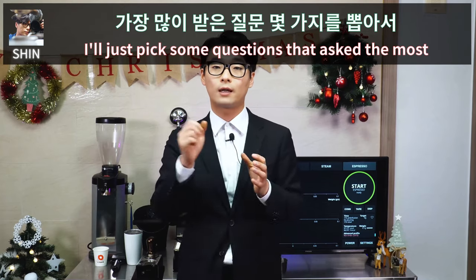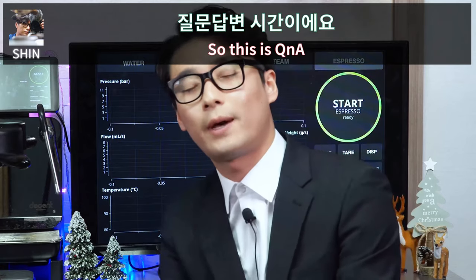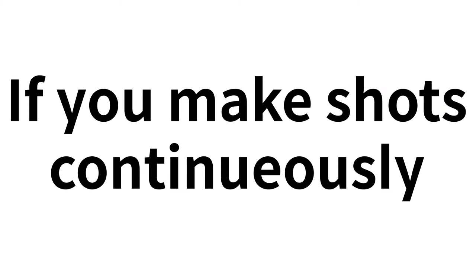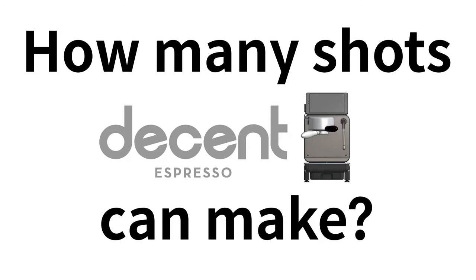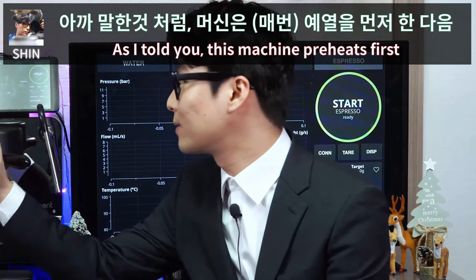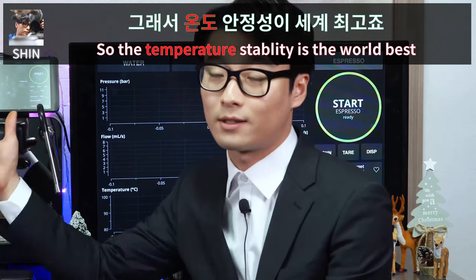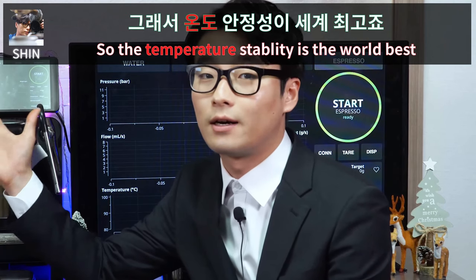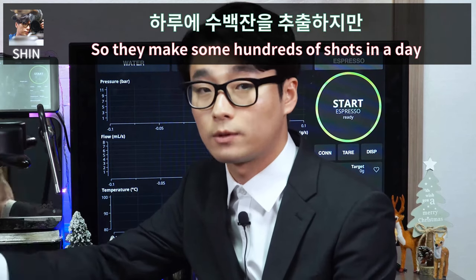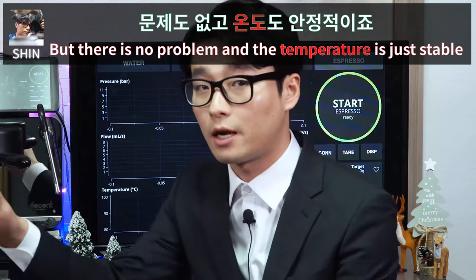Now for Q&A. The first question: if you make shots continuously, how many shots can this machine make? This machine preheats first and then starts to make a shot, so temperature stability is world class — there is no temperature drop. Some cafes use our machine and make hundreds of shots a day with no problem; the temperature stays stable.